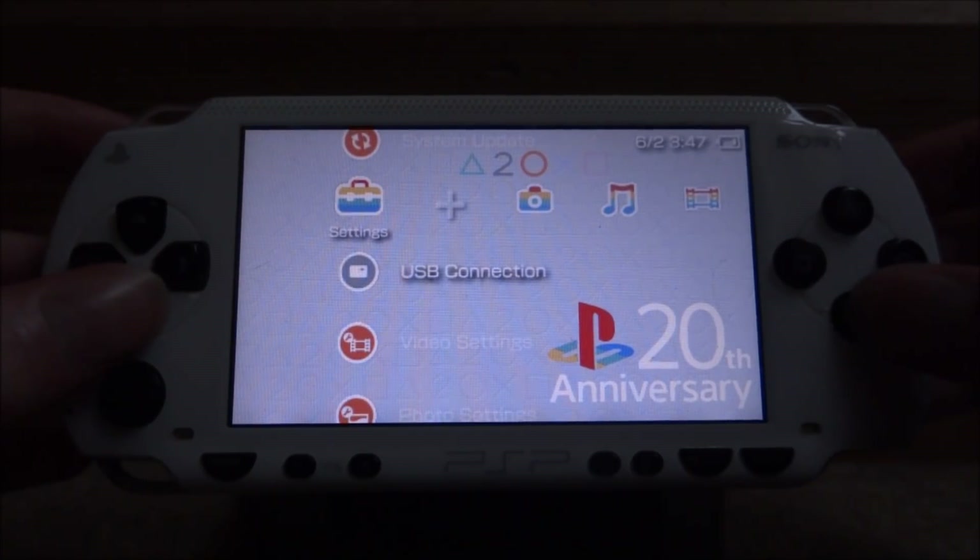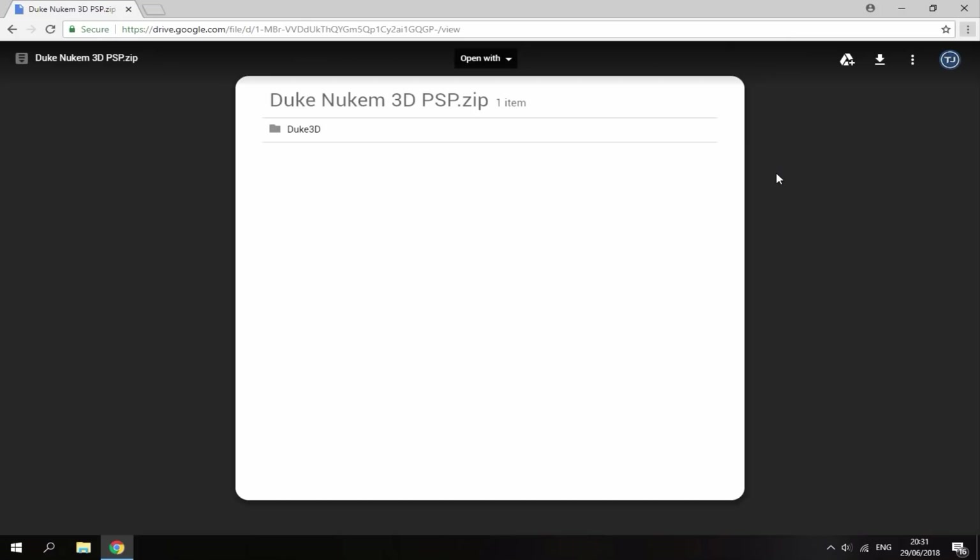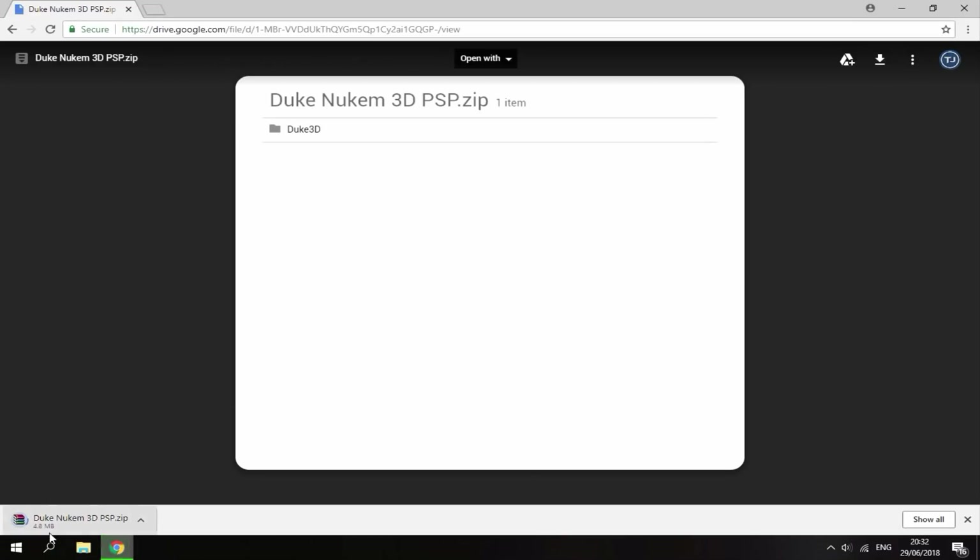If you guys are interested, connect your PSP to USB connection. Once you're on your PC, the link will be in the description — it's just a Google Drive link. All you want to do is click the Download option in the top right, and it's then just going to load for a few seconds and download the zip file.